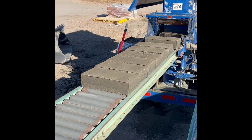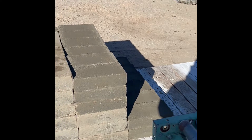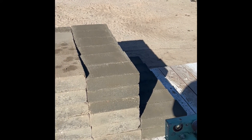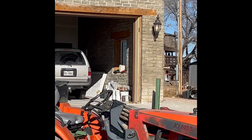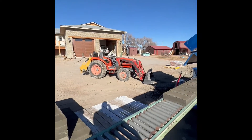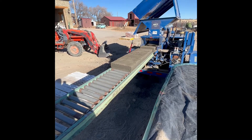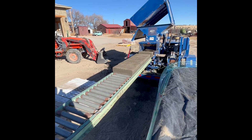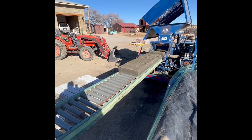Our idea is that 12% cement is going to make these blocks that much stronger and last that much longer. With 8% cement, those might only last maybe 10 years. But with these, we figure they're going to last a long, long time — hopefully decades — but it's kind of an experiment, so we're going to find out.